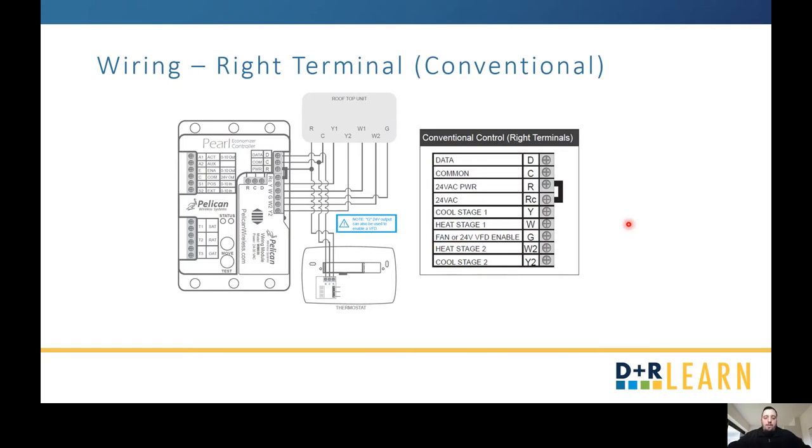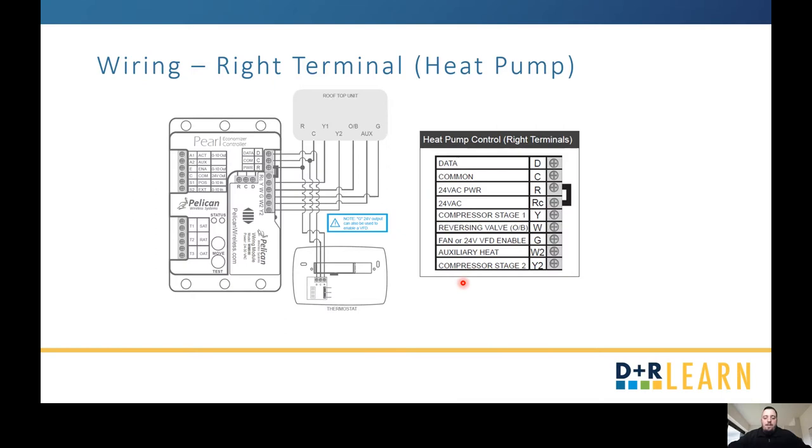The right terminal is in regards to your actual unit and whether it's a conventional or a heat pump — conventional being heating by gas or electric. For a heat pump, the difference is your W is a reversing valve instead of heating stage 1, and your W2 is auxiliary heat as opposed to heating stage 2 for conventional.